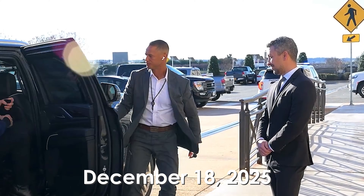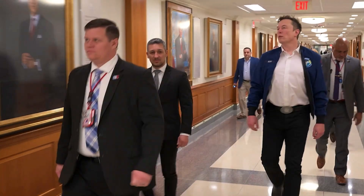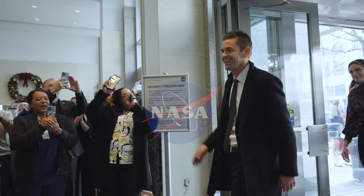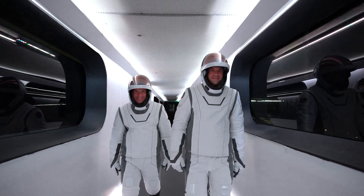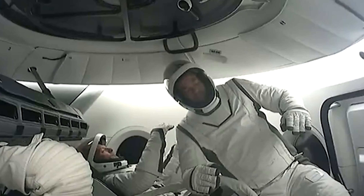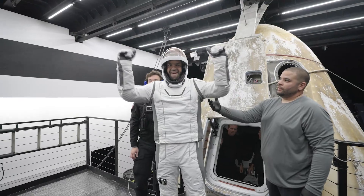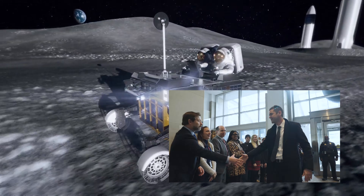On December 18th, 2025, after a wave of political drama and controversy surrounding billionaire Elon Musk, Jared Isaacman was officially sworn in as NASA's 15th administrator. As someone who has actually flown with SpaceX, understands commercial space tech firsthand, and has a genuine passion for pushing human exploration forward, Isaacman is widely expected to inject new momentum into Artemis.